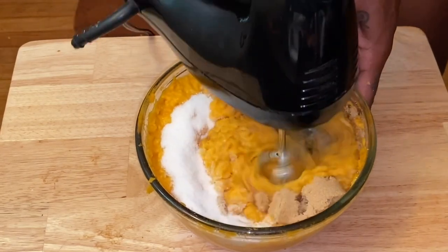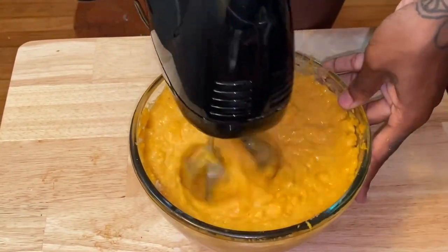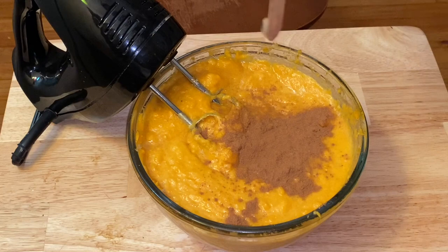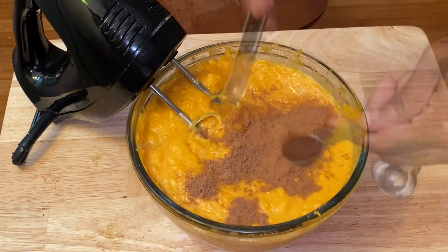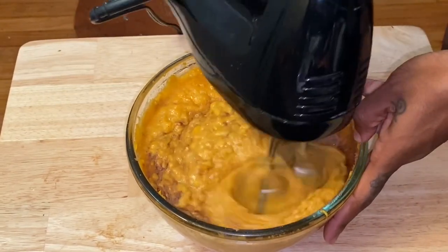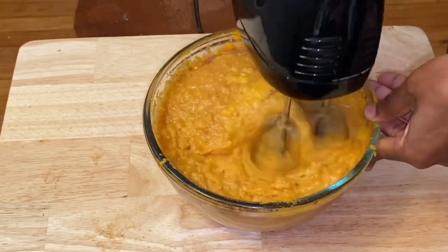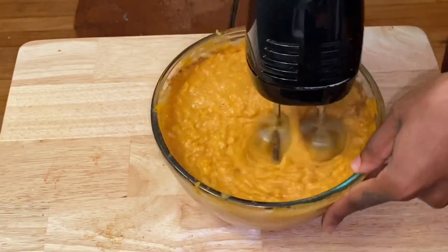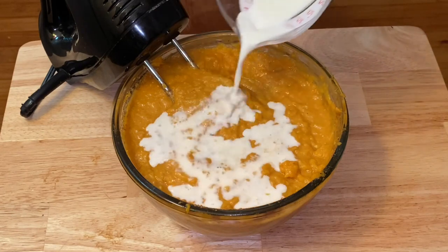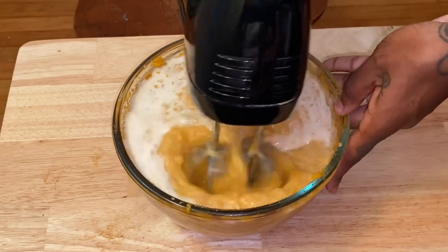I blend between every ingredient just to make sure it's all evenly distributed. You can also add everything at one time and just beat it — feel free. I use three-fourths of a teaspoon of cinnamon, one-fourth of a teaspoon of nutmeg, and one teaspoon of vanilla extract. I'll put all the ingredients in the description. Then I add a fourth of a cup of whole milk — it helps your pie rise and you don't want a flat sweet potato pie. Blend one last time before filling the crust.